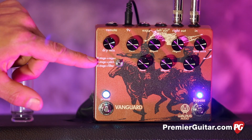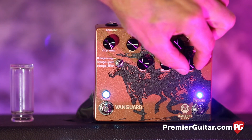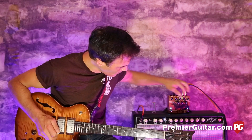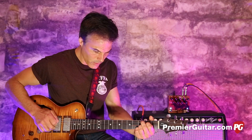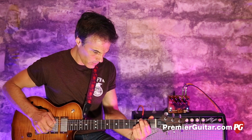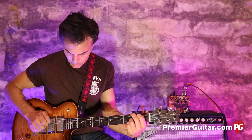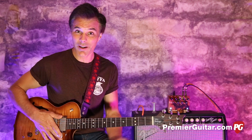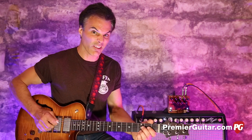Let me show you something just above where we've been — let me put it one below, which is the four-stage with pitch bend setting. Very trippy. If we turn it down a little bit and add some dirt, it's almost kind of chorusy, Leslie-ish.